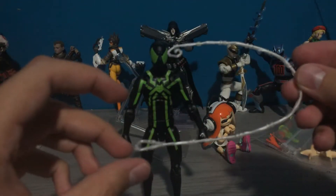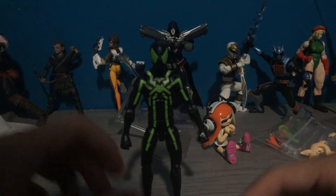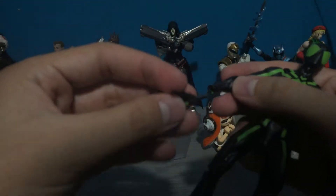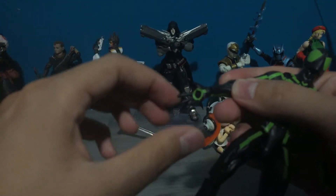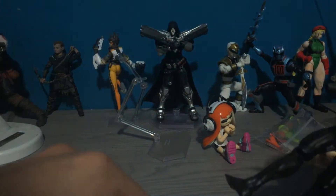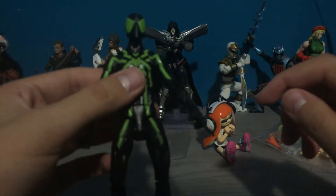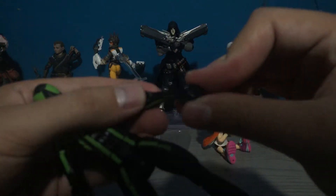For me, this webbing is stuck in this pose unfortunately. But the hand swapping is pretty easy — you just pull out the hand and replace it with the one you want, like an open palm hand.